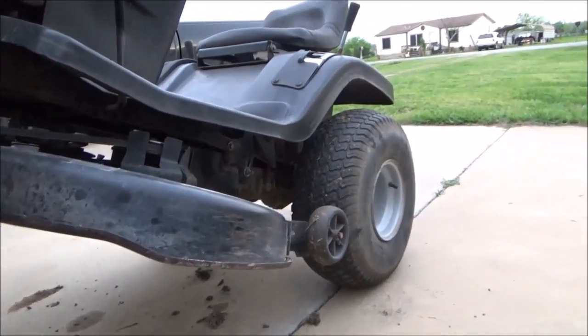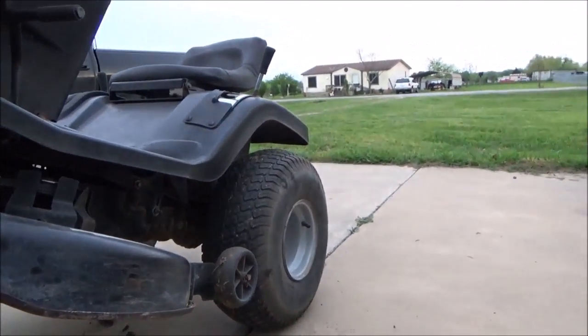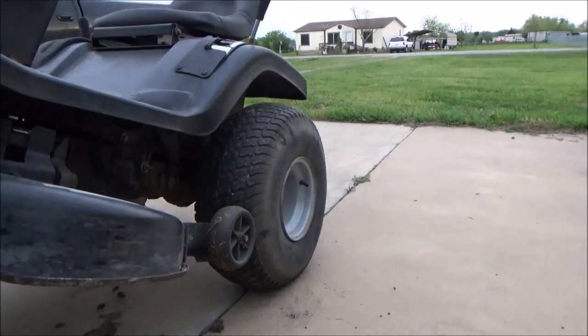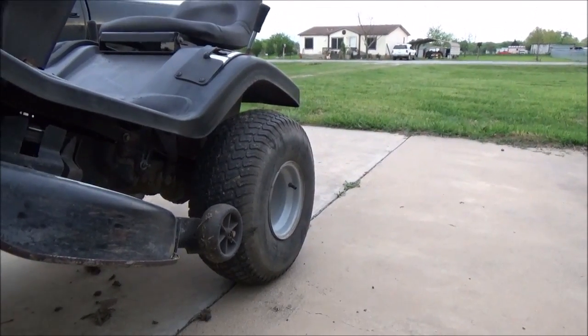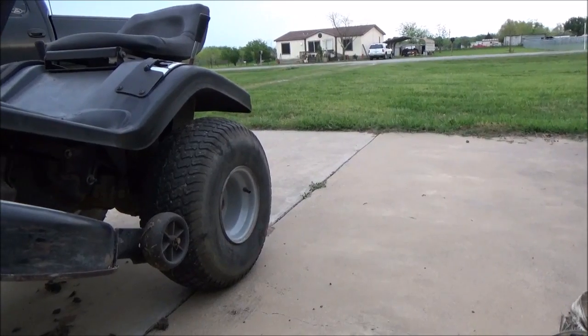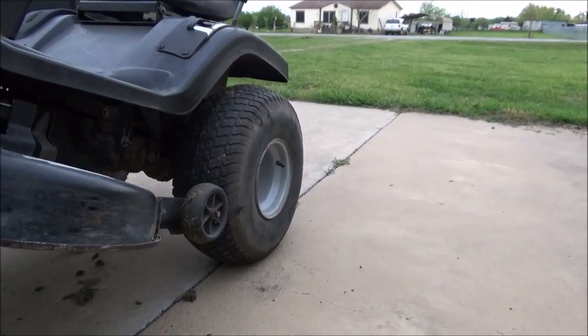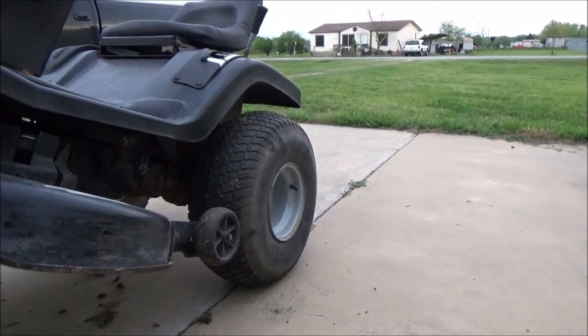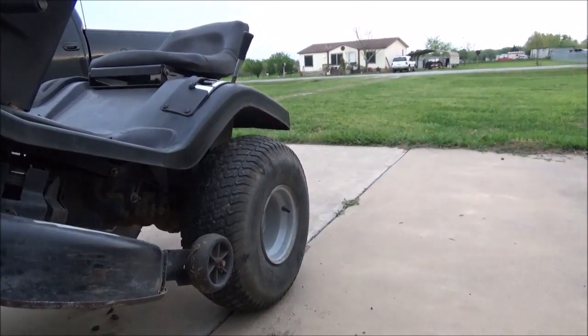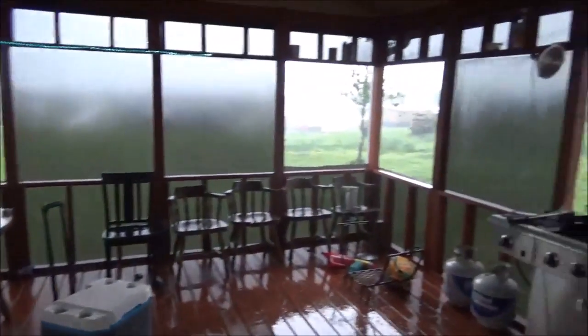I used to have a Yazoo Keys 48-inch zero turn. It had an 18-horse Kawasaki and it was way underpowered for its time. But heck, that was 10, 15 years ago when I had that. Anyway, y'all have a good day. Mower Medic out. Told y'all it was going to rain.